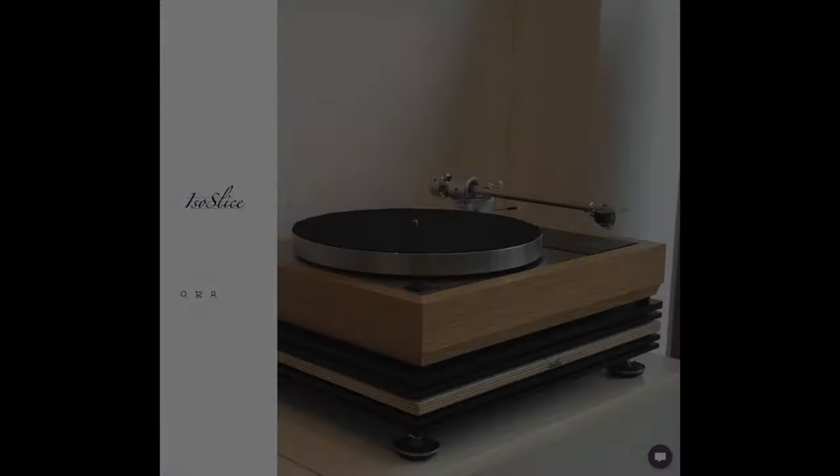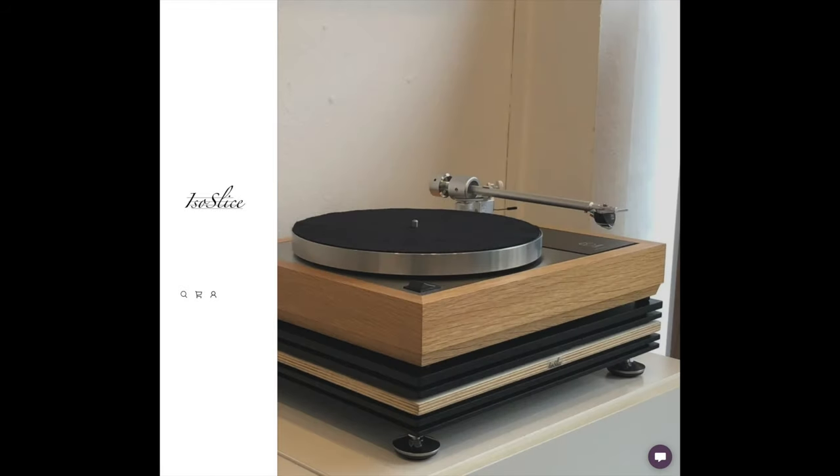Hello folks and welcome to my humble abode and this week's review. For the past couple of weeks I've been on a bit of an isolation kick, an anti-vibration thing, and we're looking at anti-vibration isolation stuff this week from another UK small company called Isoslice.